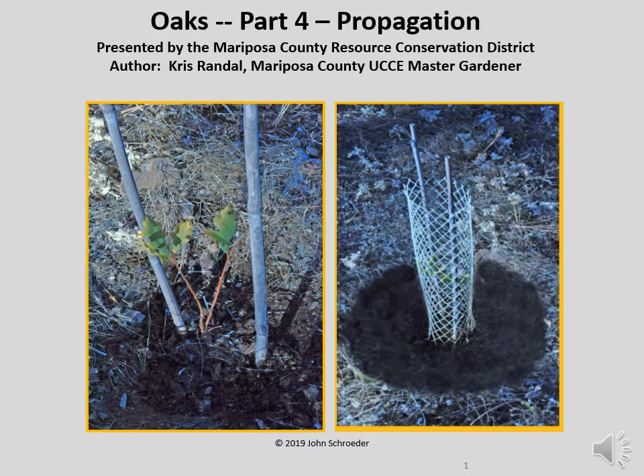The process explained in this video would be useful for a landowner who wants to propagate a few new oak trees on his or her property. It could also be useful for someone who has had some vegetation loss due to a wildfire and wishes to include tree planting in the restoration project.